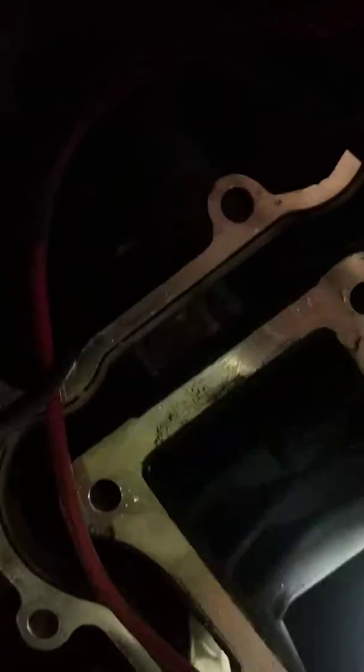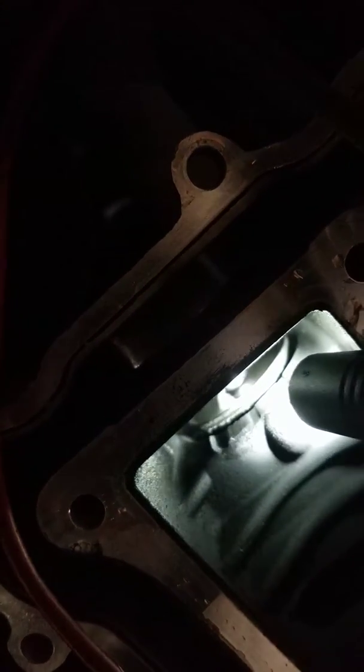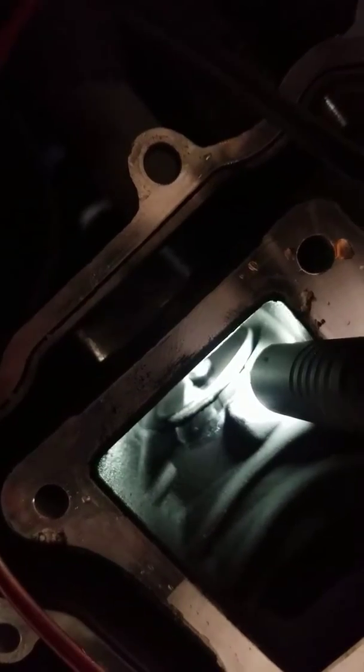If I look in there you can actually see that it's kind of cracked open right there — you can see the split between it. I have it fully closed commanded and it's still open.